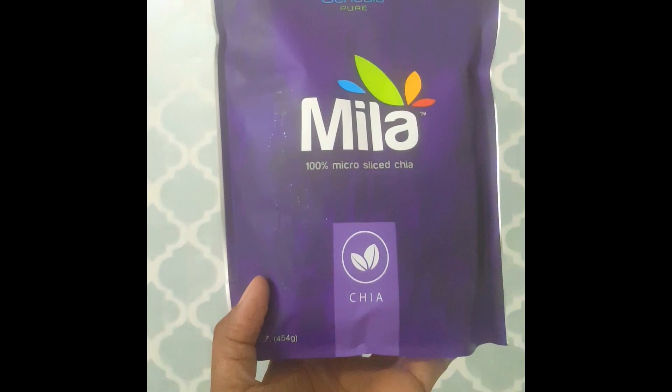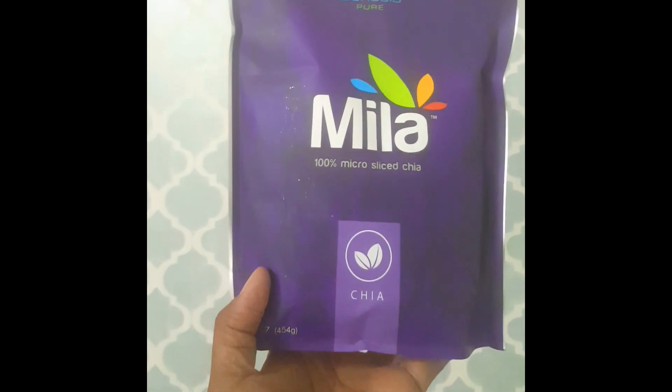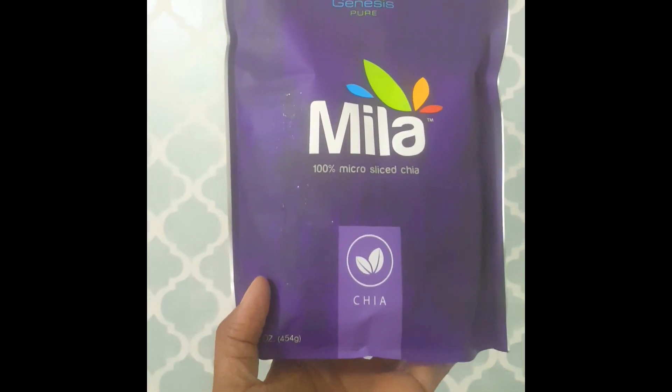You can add this to salad, you can add it to yogurt, oatmeal. I am going to be adding this inside of my quiche to give us an extra boost of omega-3s. And if you guys know the benefit of omega-3 in the body, it's amazing.